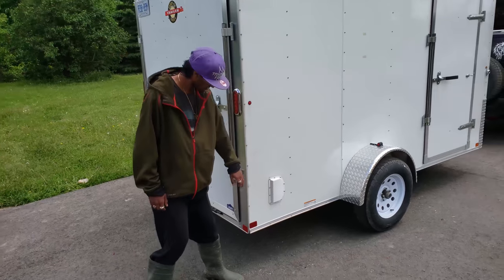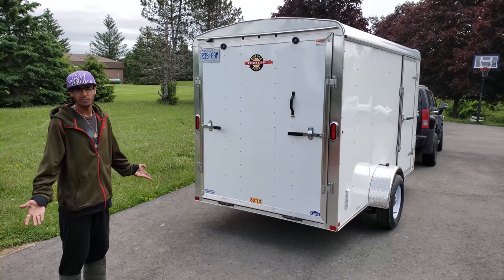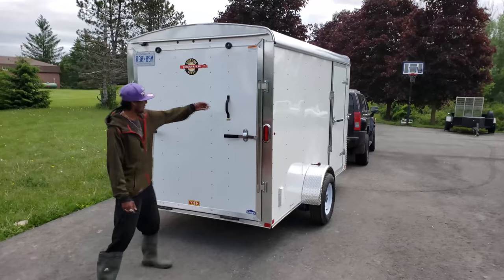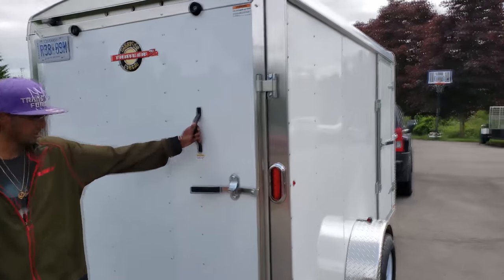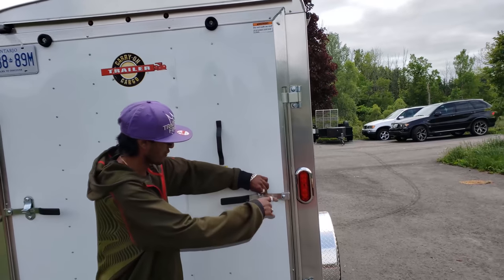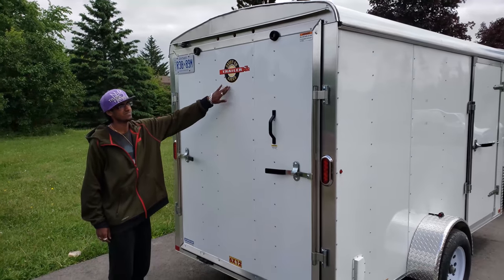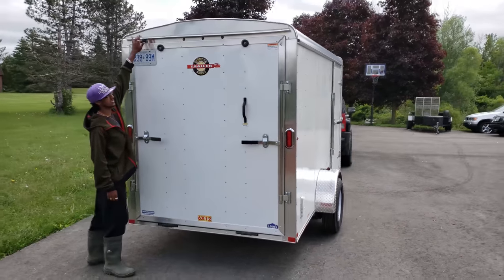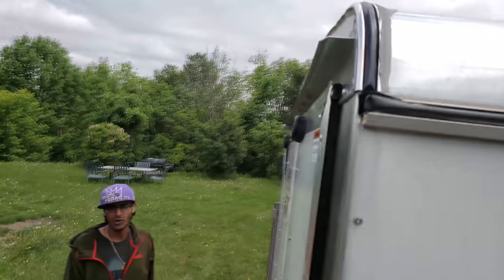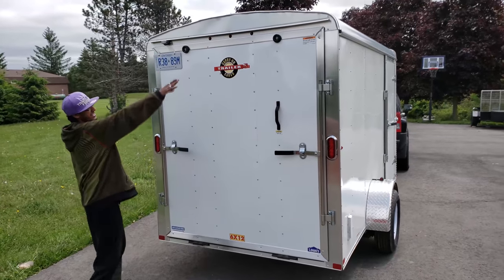Moving towards the back of the trailer, you can see our second marker light right here — this one is red, which looks nice. We also have a vent right here. Coming towards the back, we have a full-size rear ramp door for driving in your lawn tractor, ATVs, or a Polaris. On the back of the roof there's also a rain guard that helps the rain wash off — they did the entire thing, not just above the license plate light, which is a nice touch.